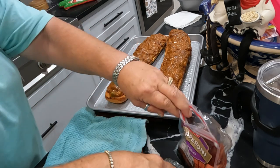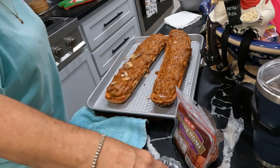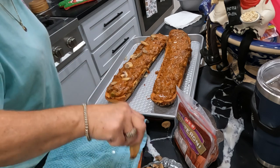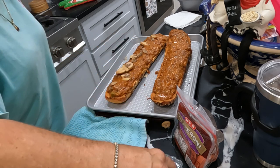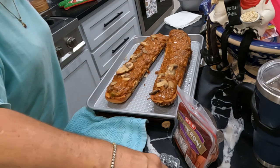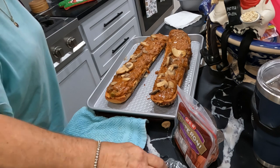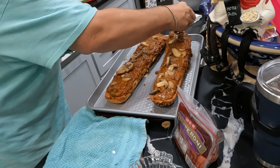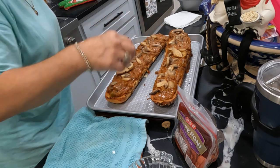I finally got it open. I'm topping it with some mushrooms, some little canned mushrooms. He told me at the last minute what he wanted and I had to make do with what I had. So one side is going to be pepperoni and the other side is going to be the sausage meatballs.